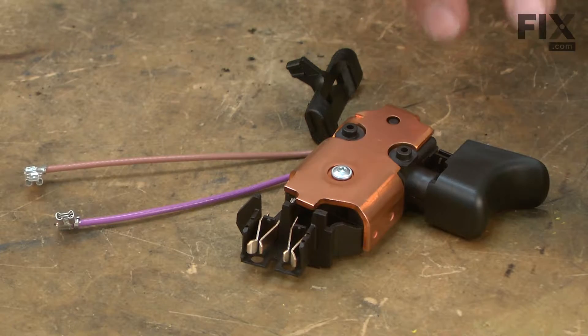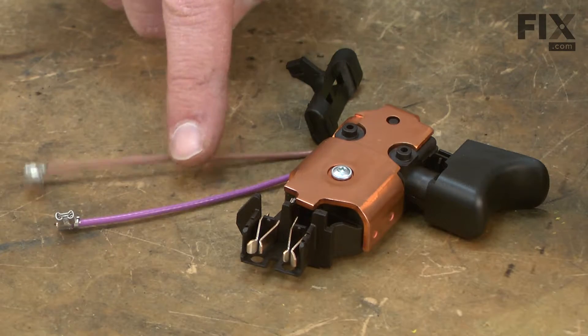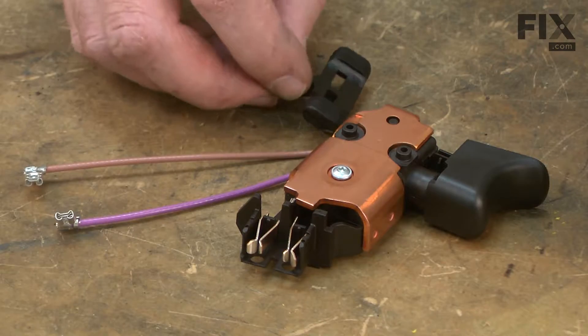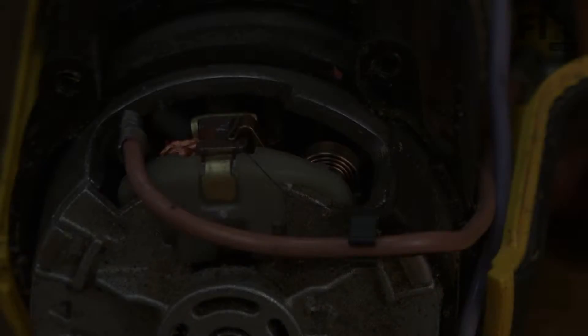Over the years, the switch has changed part numbers many different times, and each time a slightly different switch is used. You'll notice in the switch kit it comes with new wire leads and a new forward and reverse selector. Make sure you use all of the new parts out of the kit so that everything fits right.